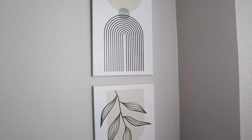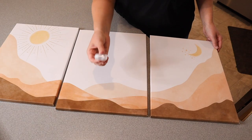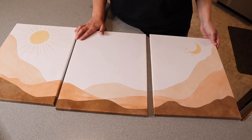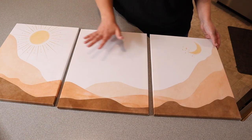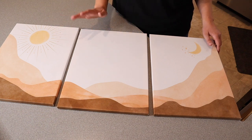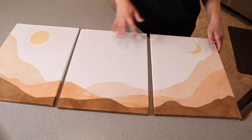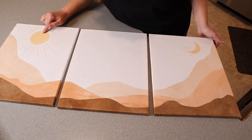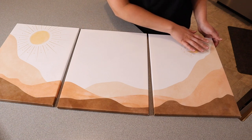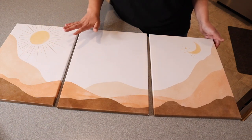Okay, here is the last set. This one also comes with the little hanging pieces, and you can see it has these earthy neutral tones with a nice little design. This one is not as interchangeable — it does kind of need to be set up in a specific order if you plan to have them right next to each other. I like that there is a little sun on this one and a moon on this one, and to me this kind of resembles a desert or something, but it can be open to interpretation.